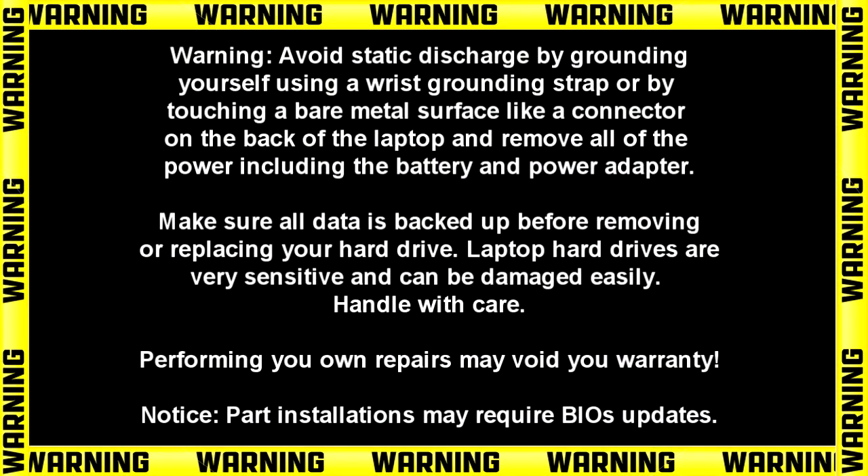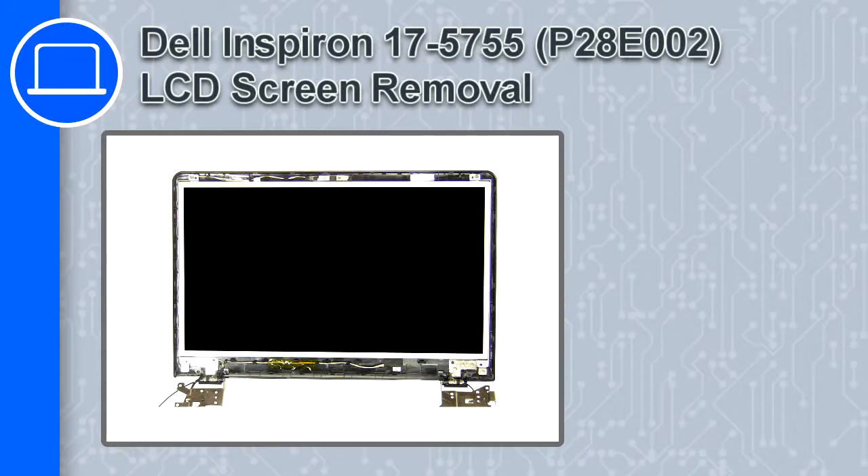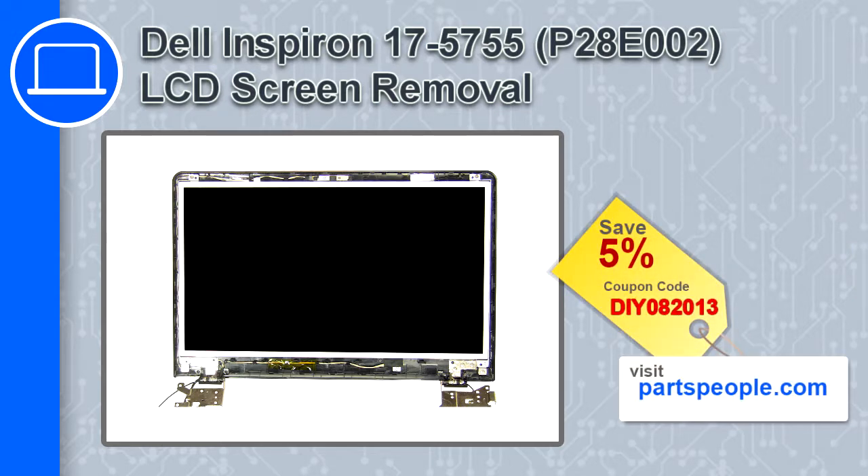Hey, how's it going? This is Ricardo, and in this video I'll show you how to remove the LCD screen from a Dell Inspiron 17 version 5755. If you're looking for parts for this laptop, go to our website and use this coupon for a 5% off discount.